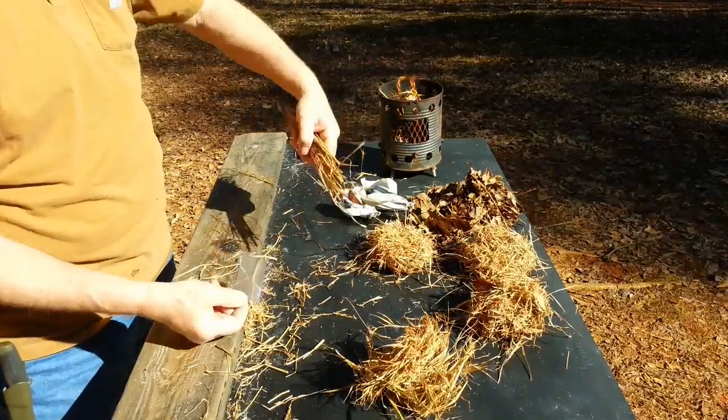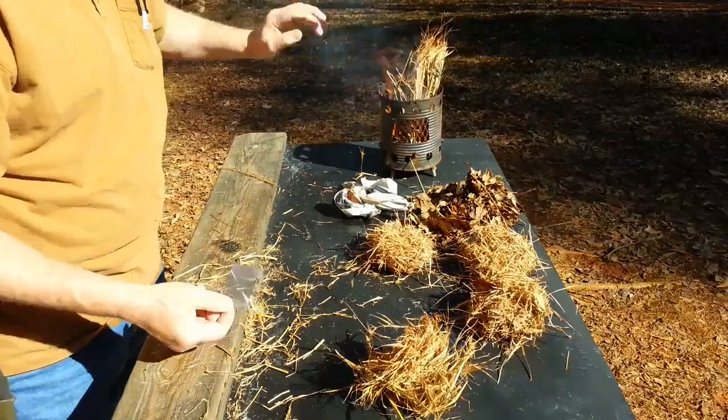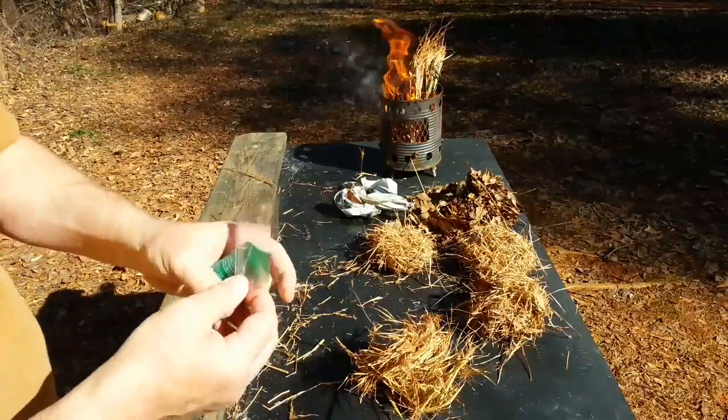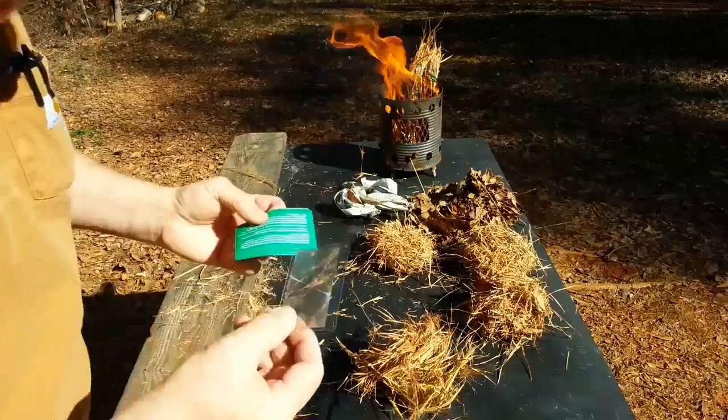Once you get it ignited, you can go ahead and put the woody pieces on. It's going to take some time with a small magnifier like this, but it's doable.